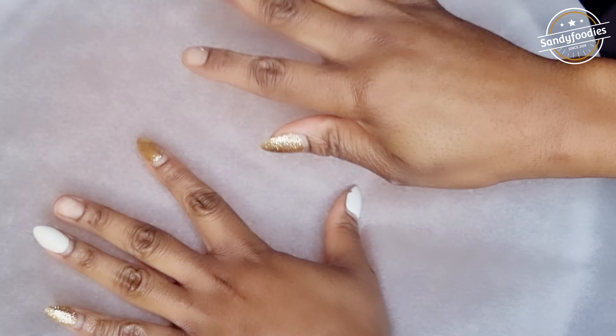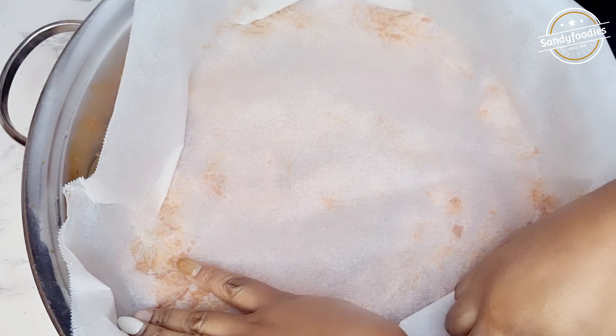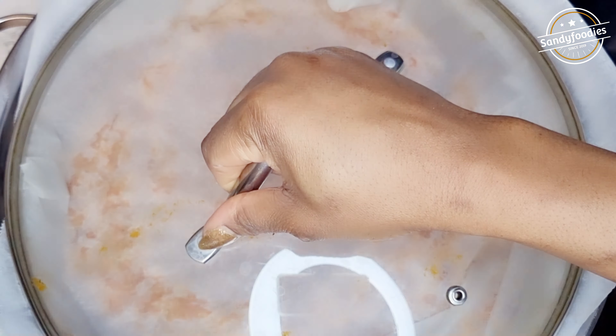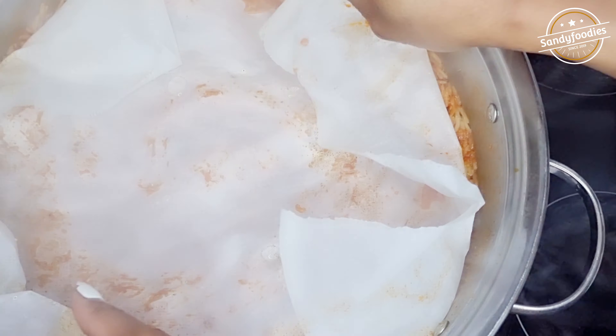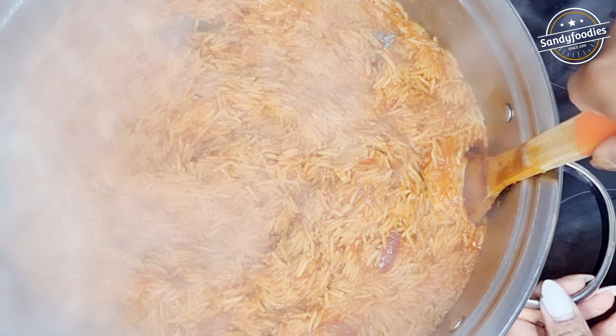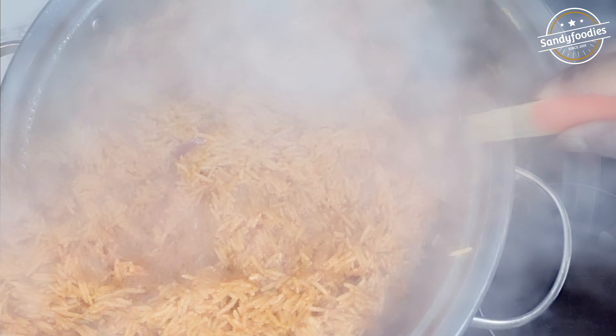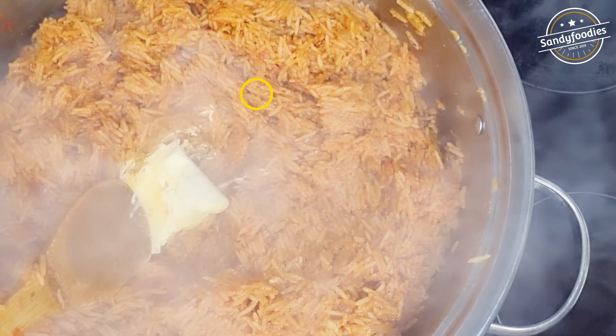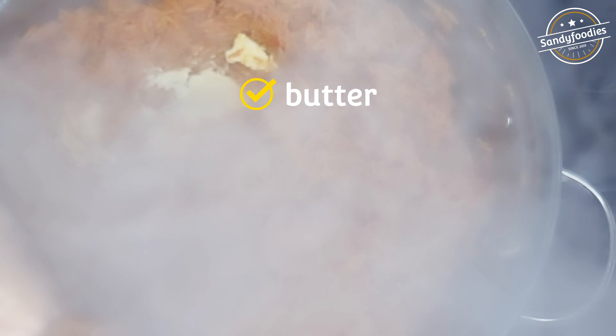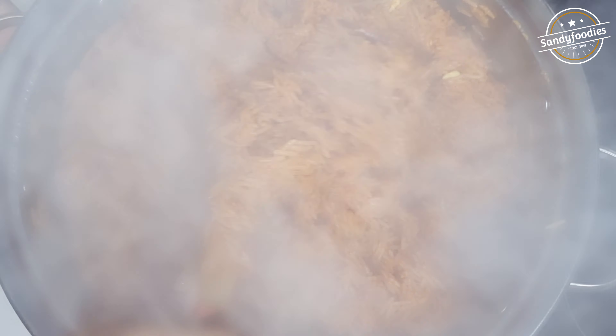My rice is almost there. I'm not going to add any water — instead, I'm covering it with foil paper. You can use regular foil if you have it. Cook on medium to low heat. After a few minutes, the water has dried and the rice is ready. Add some butter — you cannot make jollof rice without butter. Combine and let the butter and rice work together, then cover on low heat.